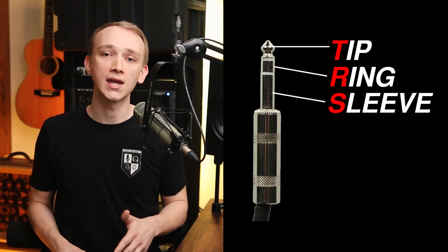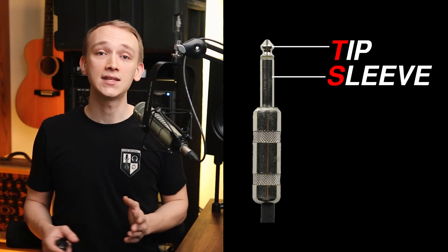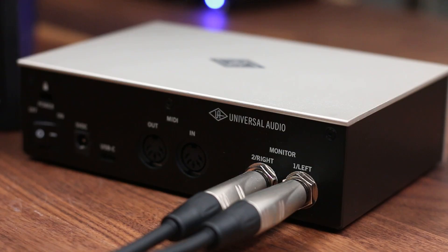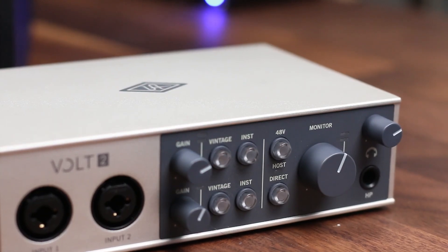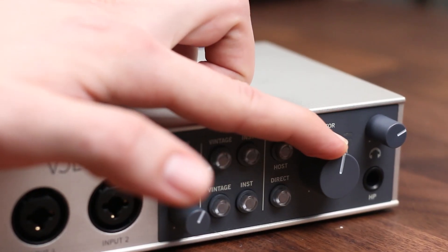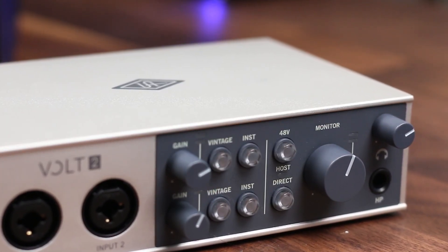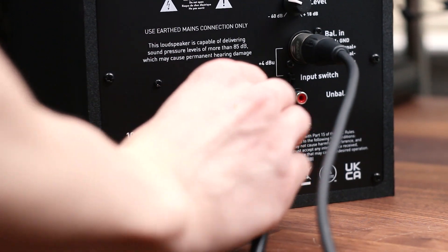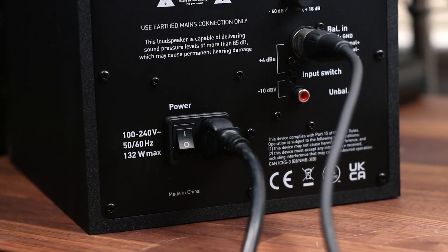Just make sure that you use a TRS cable with a tip, ring, and sleeve, and not just a TS cable with only a tip and a sleeve. You'll need to choose whichever cable or adapter is needed to connect the output of your interface to the input of your studio monitors. Most audio interfaces have a specific pair of outputs dedicated to connecting to studio monitors, often labeled as the monitor outputs, controlled by the monitor knob on your interface. Many studio monitors are powered by an internal amplifier, so connect them to power with the included power cable.